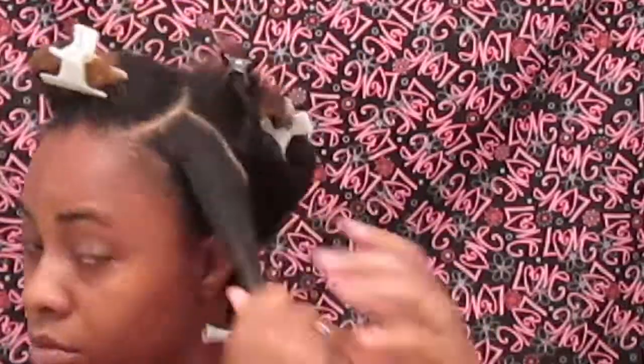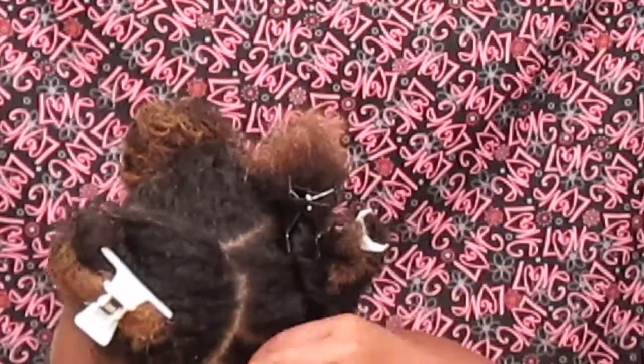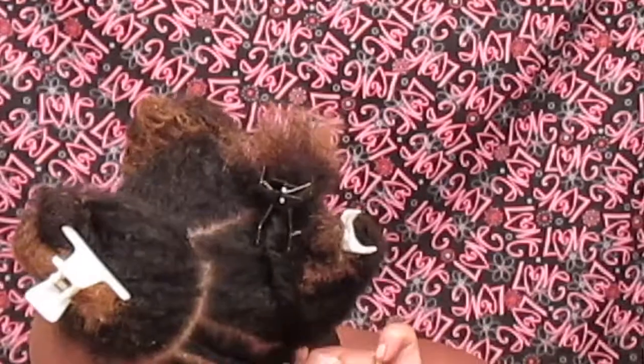This is also being done on dry hair. I usually wash my hair a day before and wear like two braids, just letting my hair air dry before I style it. That way I can get my full length and I don't have to worry about a whole lot of shrinkage.